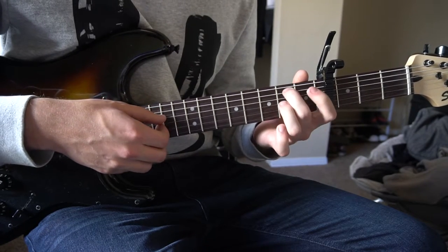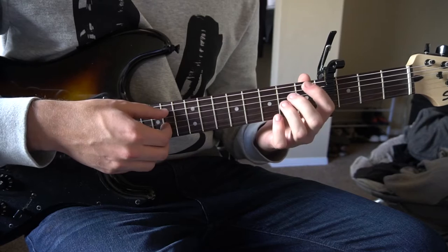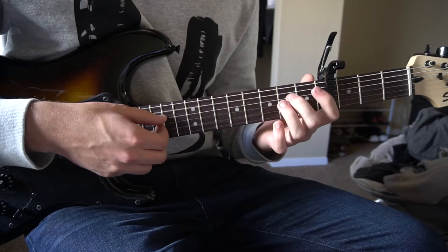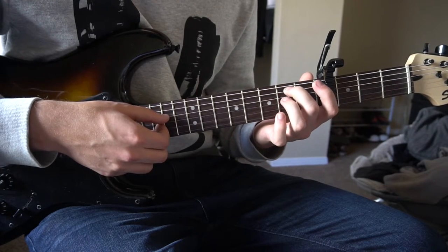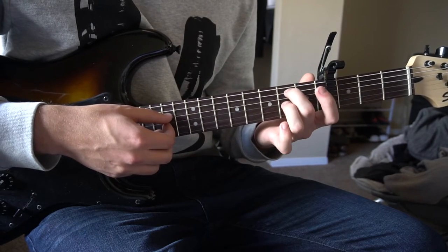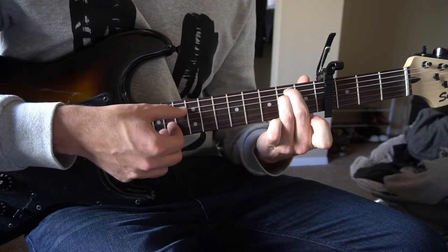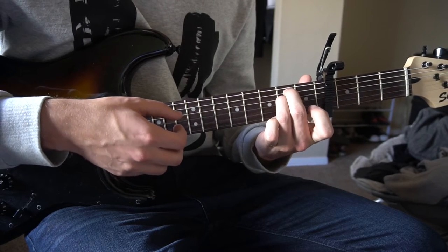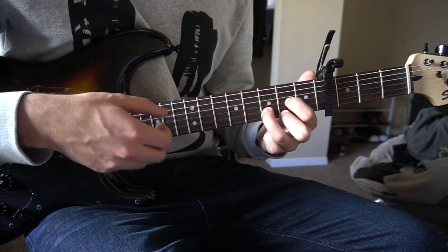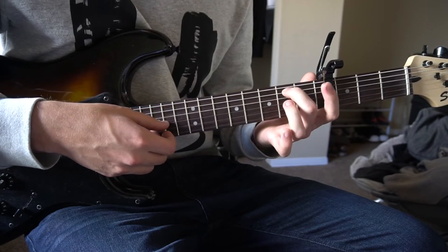If you'd like to do the transition into the start of the measure, right after you play your A minor you can hammer on: play your open A string and hammer on with your middle finger on the 2nd fret, then do the same thing with the D string — open D and hammer on with your ring finger. Then you go right back into E minor, C add 9, D chord, A minor, hammer on, hammer on — and you're back on your E minor.